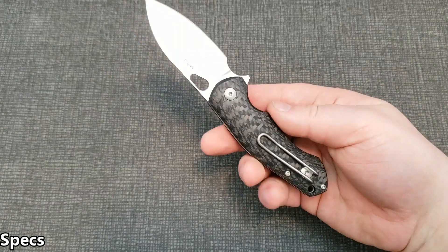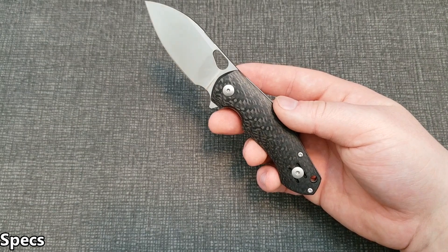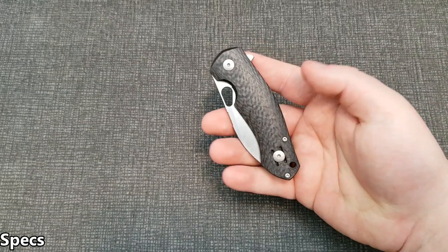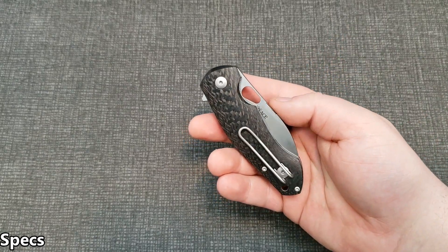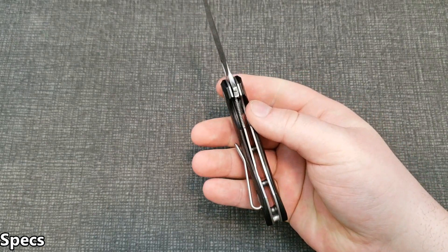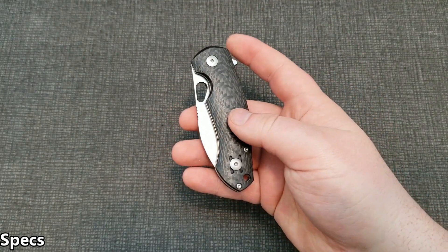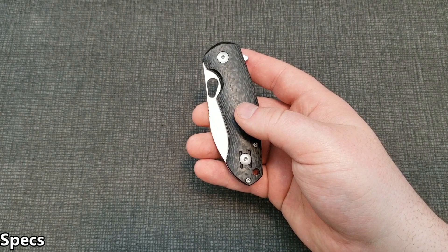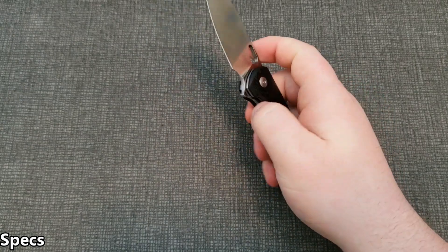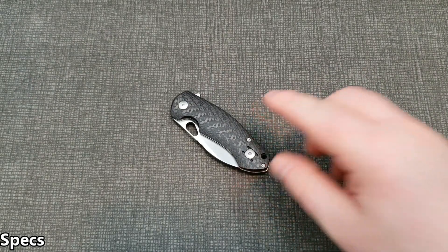Handle material on this one is carbon fiber; they also have two different Micarta options and a G10 option. Weight is 3.8 ounces, so in an acceptable range. It's a liner lock, and the pocket clip is a wire pocket clip that's reversible for tip-up carry only, left or right hand. Thumbhole deployment and flipper both work equally well.